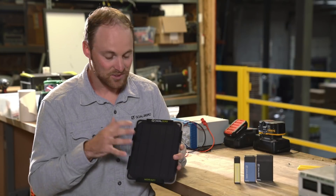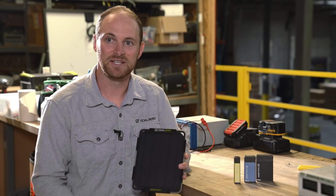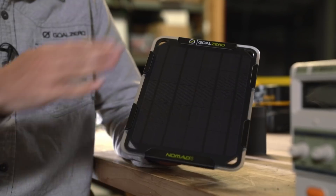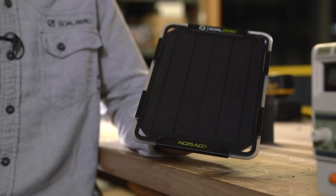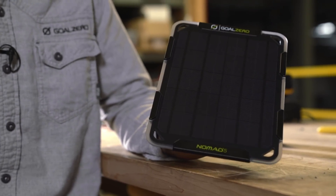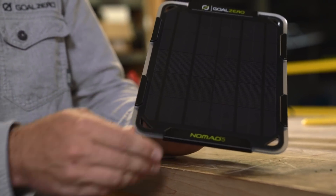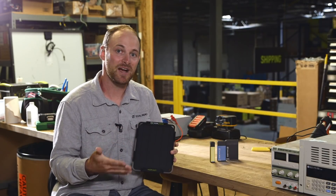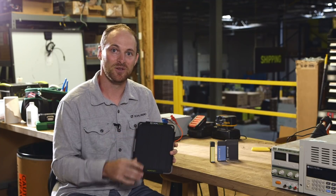The electronics also feature auto restart technology. That means that even during a cloudy day, or when the panel is coming in and out of connectivity due to clouds or a shadow, the panel is smart enough to stop and restart charging — meaning you don't need to go back and disconnect and reconnect your phone or device. The panel handles all of that thinking for you.